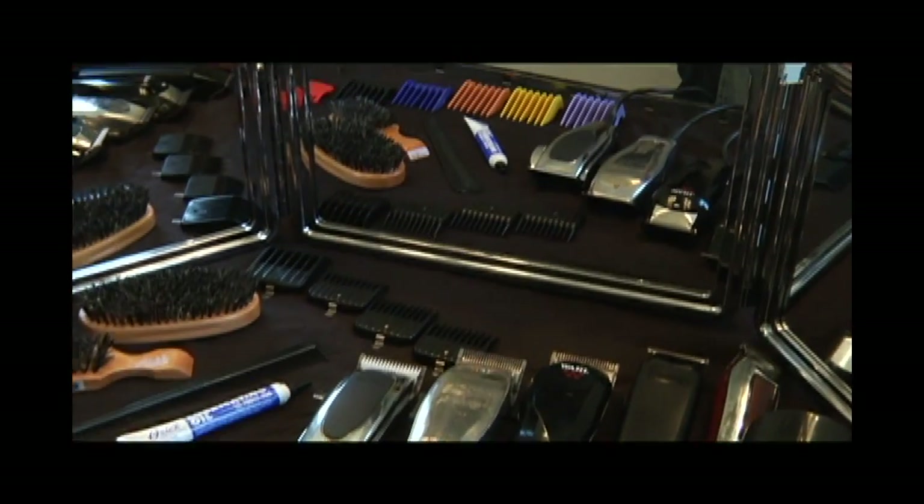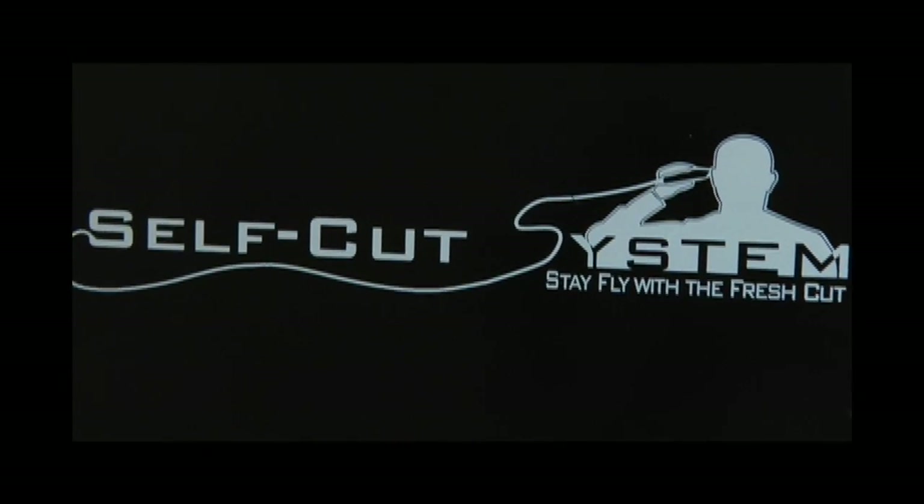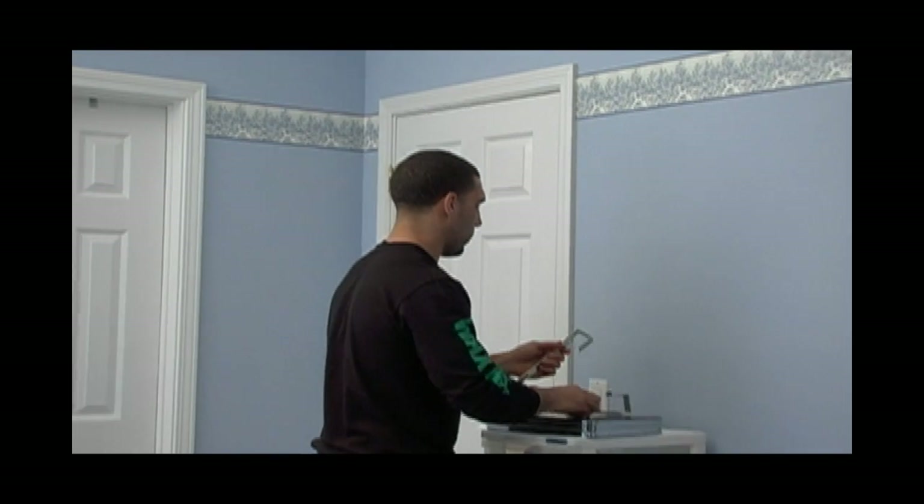Introducing the world's best educational training program in self-grooming — the Self-Cut System. Stay fly with the fresh cut.